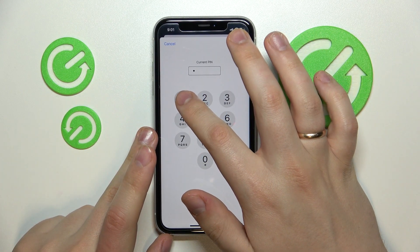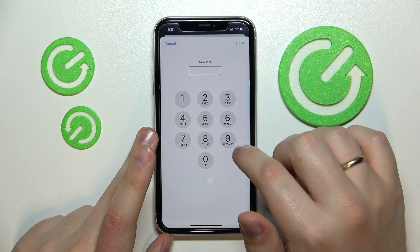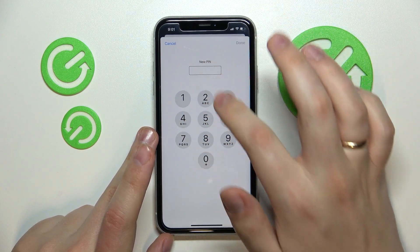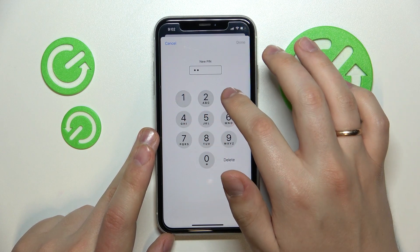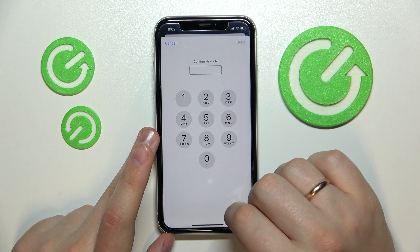Enter the PIN that is currently in use — in my case it's 1111. Tap on Done, and now as you can see we have to enter the new PIN code. Set it as 1234 and press Done as well.